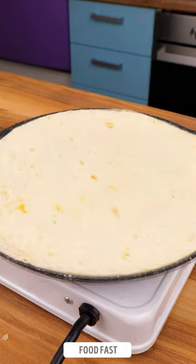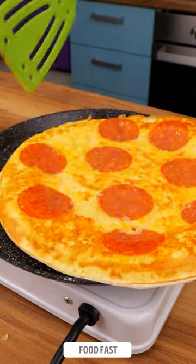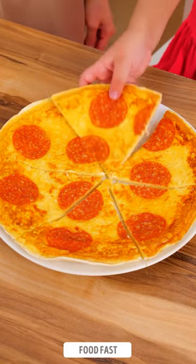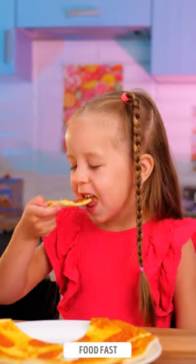After a few seconds, carefully flip the whole thing onto the other side. Cook it for a few more seconds until everything is nicely browned. Voila — you've just created a breakfast pizza that your child will absolutely love.